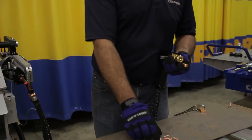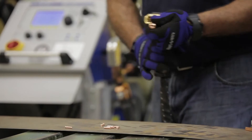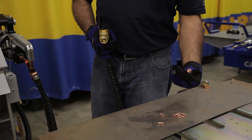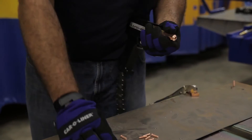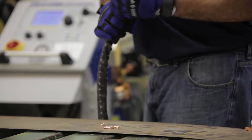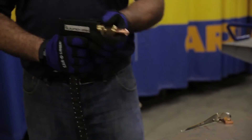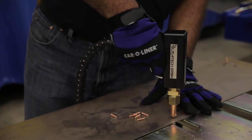Next, we're going to go over doing a weld-on bolt, in either a coarse thread or a fine thread depending on the application. Your adapter has two different size holes, so pick the one that matches the stud you're working with and we can set that in and tighten it. We're going to press firmly and give it a nice weld.